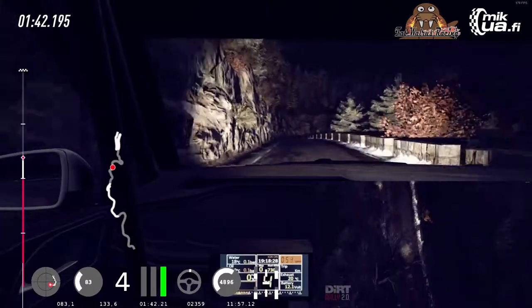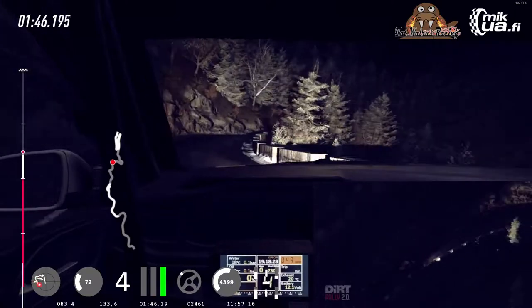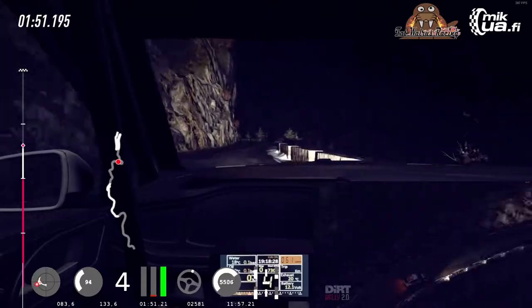4 right long, opens over crest. 30. Crest, 80. 4 right into 3 left, extra long. Break into danger, 450.